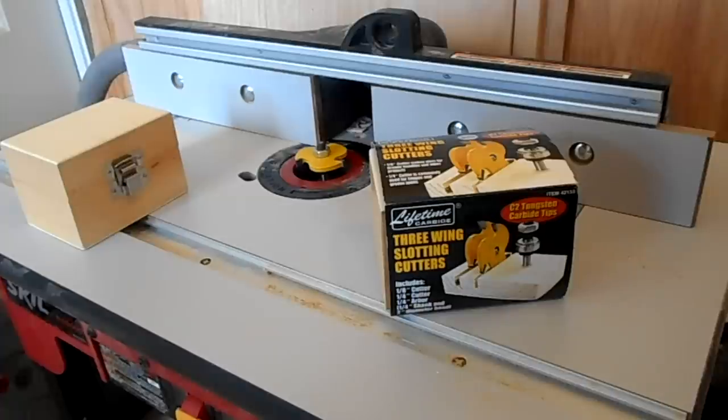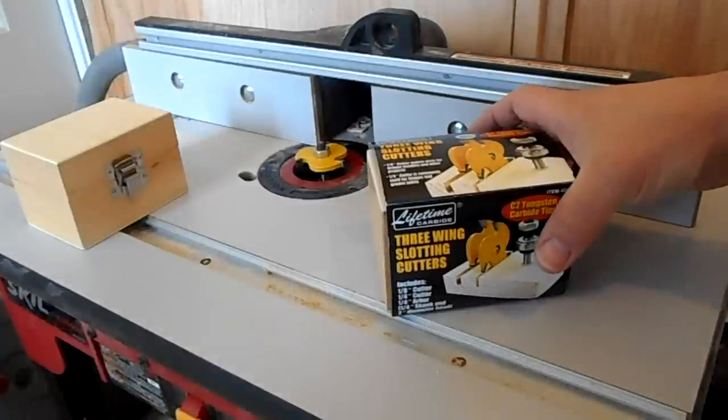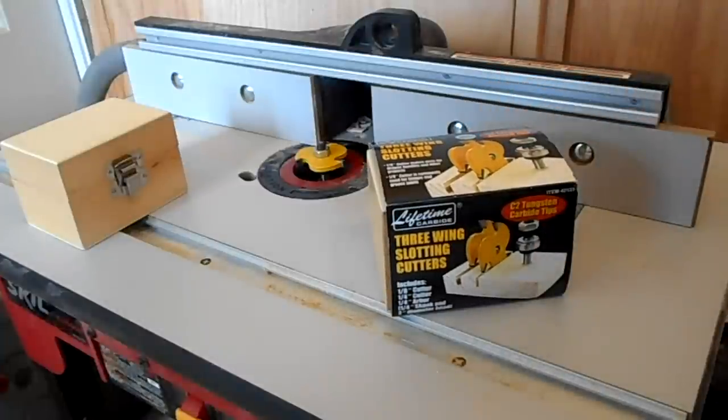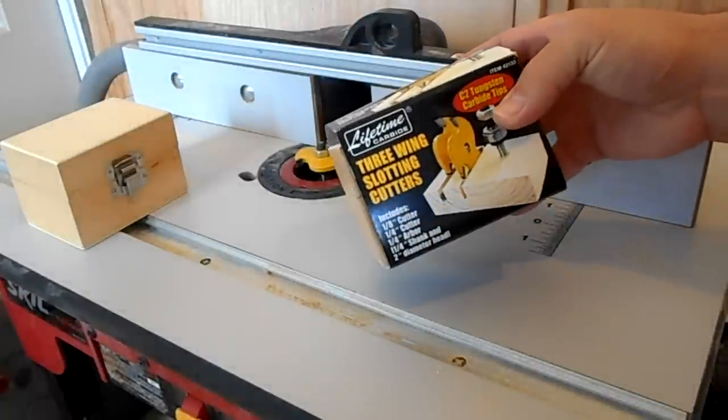I wanted to build some cabinets and a desk, and I saw a YouTube video on building them using tongue and grooves. But the router bits — even the matched sets — are really expensive, like $100.